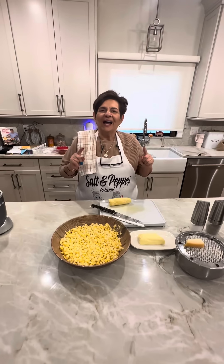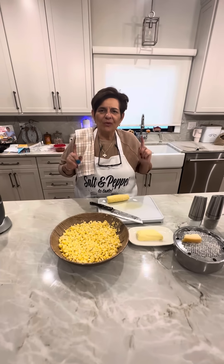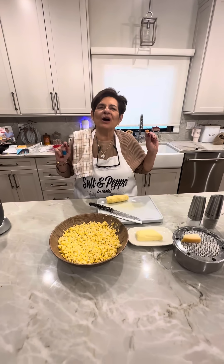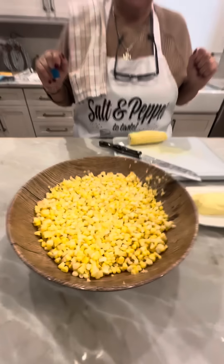Baby doll, what do we got now? We got a quick and simple recipe. This I had at my sister Mary's and I thought I died and went to heaven. What is that?